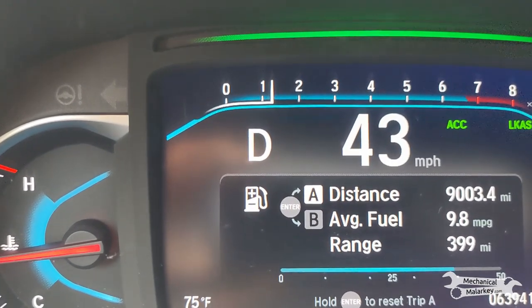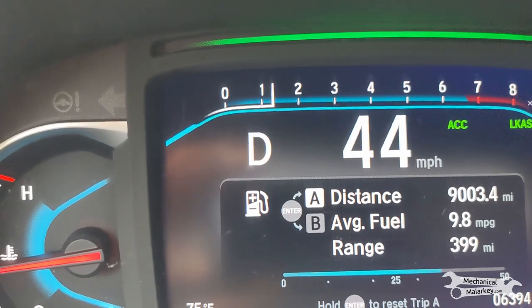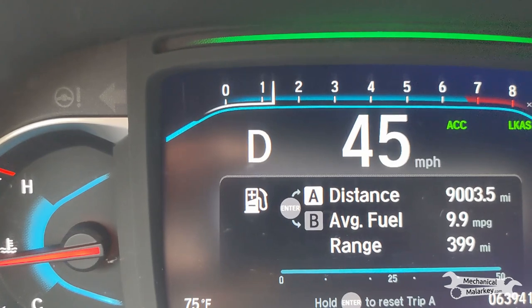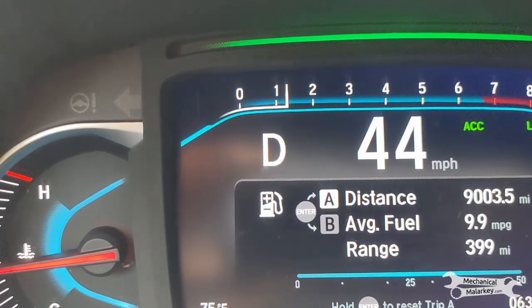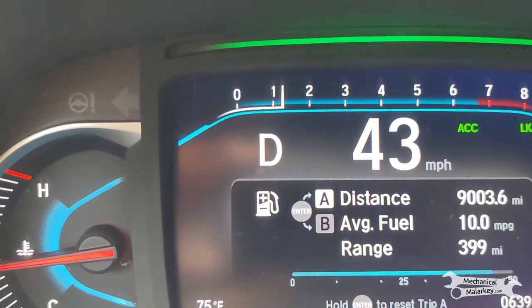If everything else is already set and just not the EGR, you can set it in about 15 seconds by doing this. If you don't have paddle shifters, you might just have to accelerate really hard to try to keep it in a low gear as you're going fast, because usually it will try to upshift well before that area.